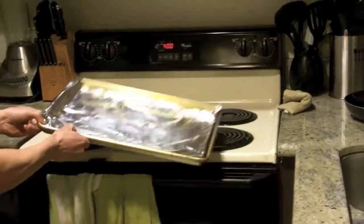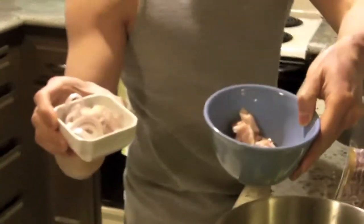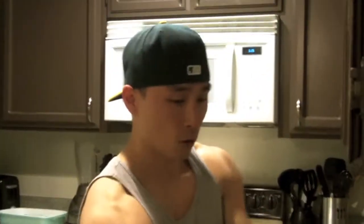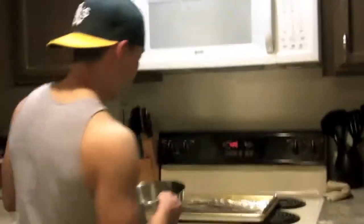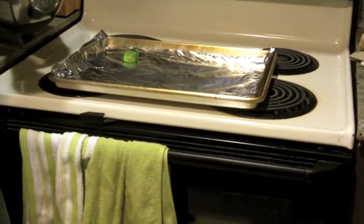I have a baking sheet right here. At 400 degrees for 10 minutes, I'm going to put the brussels sprouts face down. There's also going to be some bacon and shallots, which I'm going to show you in the next step. So let's go and put the brussels sprouts onto the pan — just face down like that in a row.